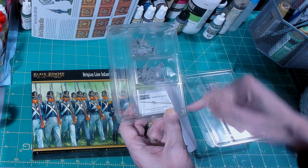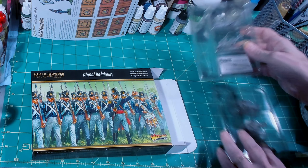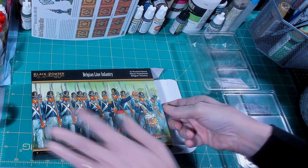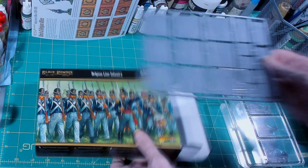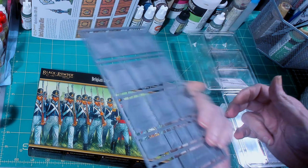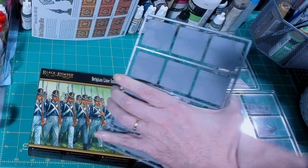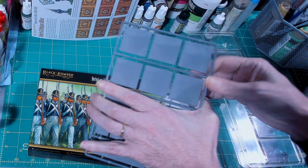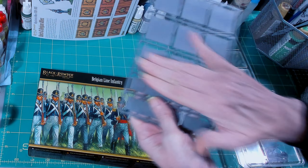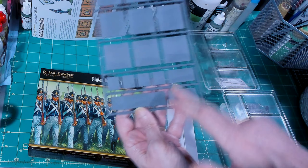This flag sheet is more of a printer paper — there's some gloss but it's not super glossy. You've got the militia, line infantry, light infantry like the Jaegers, and they even give you cavalry flags. This is just an awesome flag sheet — two thumbs up for that.